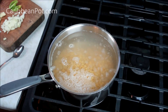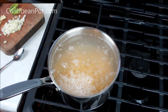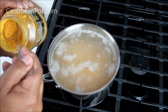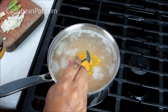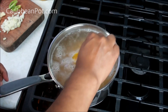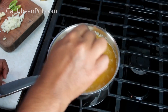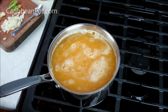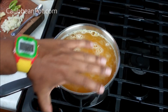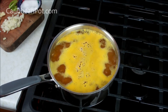My heat is on medium-high. As it comes up to a boil, we're going to add about a half teaspoon of turmeric - what we call saffron in the southern Caribbean, mainly in Guyana and Trinidad and Tobago. We call it 'saffron,' not saffron. That is one of the first flavor ingredients and it adds a beautiful color to the dal.